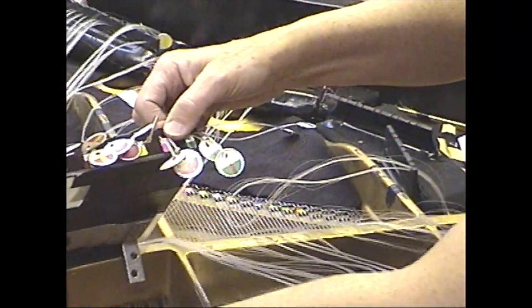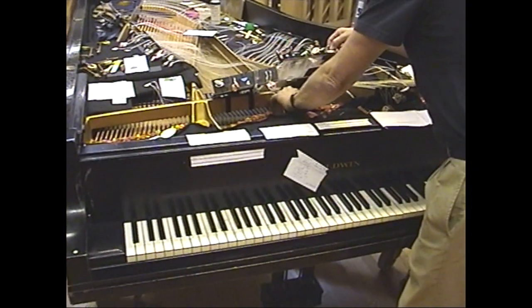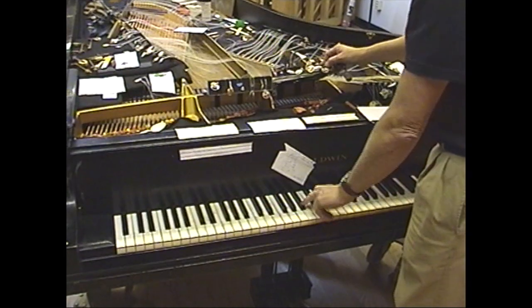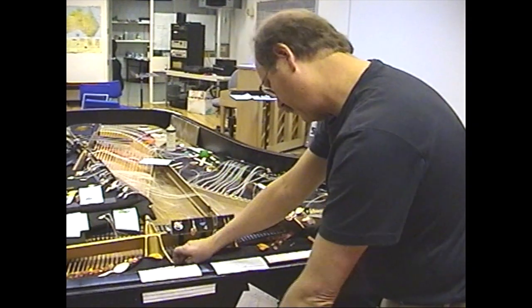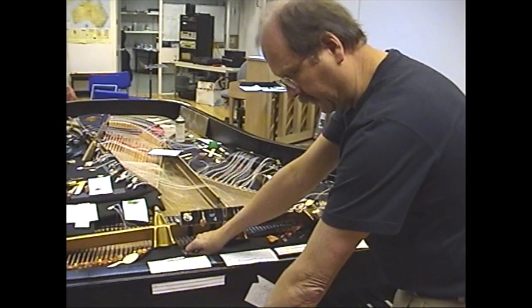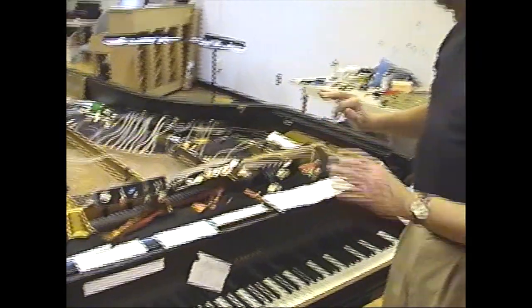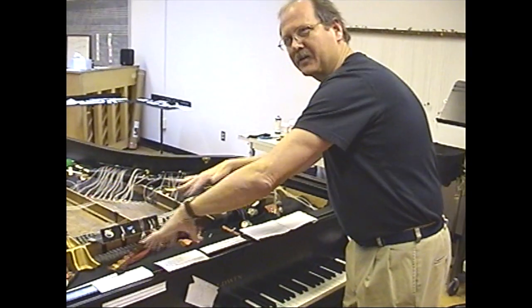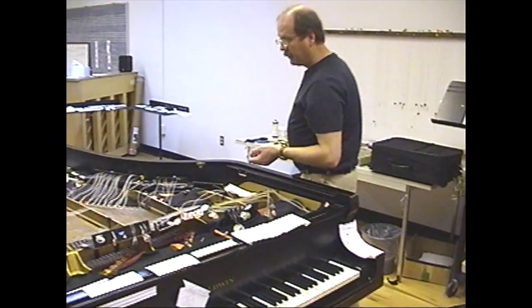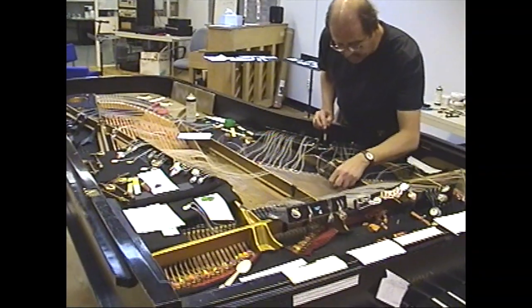These mutes go on the string to change the sound from the ordinary piano sound, which is very bright and has a lot of sustaining power. You can also mute with the finger, but the advantage of these mutes is you can put them on and take them off, and once they're on, you have hands free. So you don't need to use your players' precious resources for finger muting. That's the primary technique, and one I borrowed from Curtis Curtis-Smith.